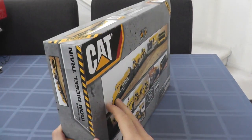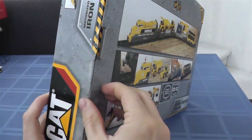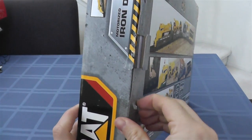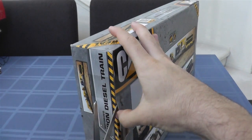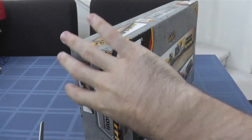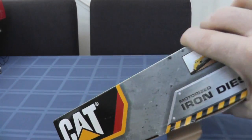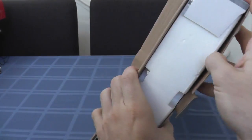Just gotta check out the box here real quick. Gotta get it open first to get to our set. Need some scissors. There we go — a couple snips. Don't have all day.